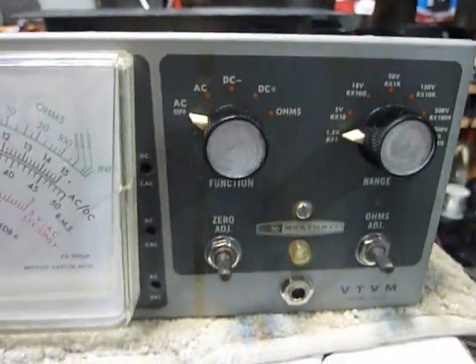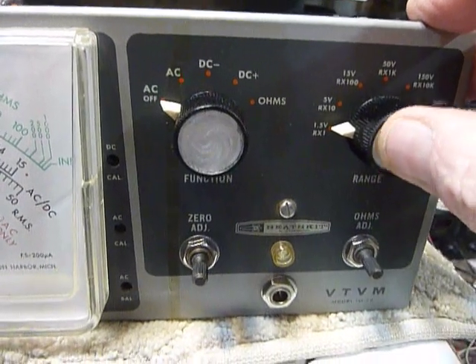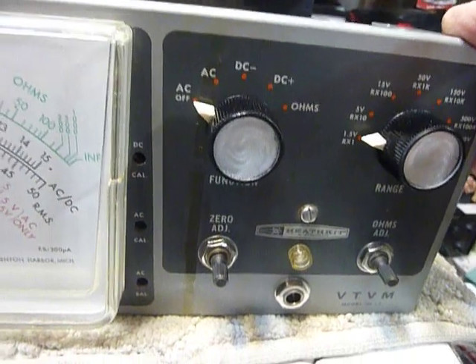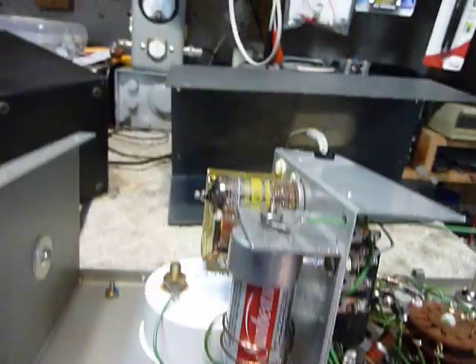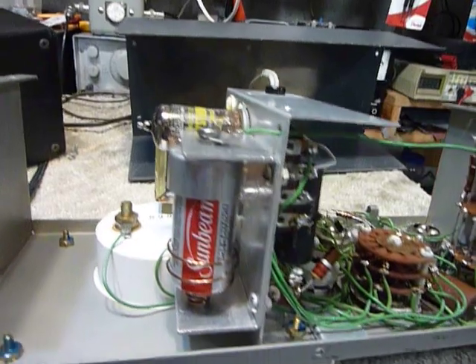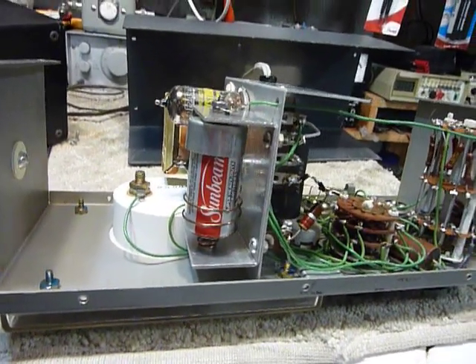Those switches are self-wiping — the contacts wipe against the rotor and will clean themselves unless they're in terrible condition, so that's taken care of. I tested the tubes and found they were good. It has the original tubes, which are labeled Daystrom — at that time Daystrom owned Heathkit when they produced this.